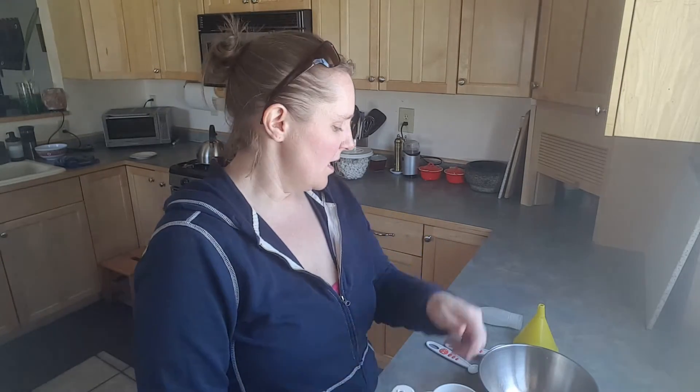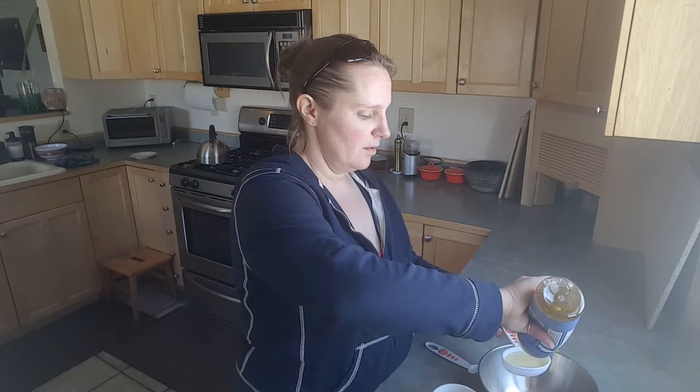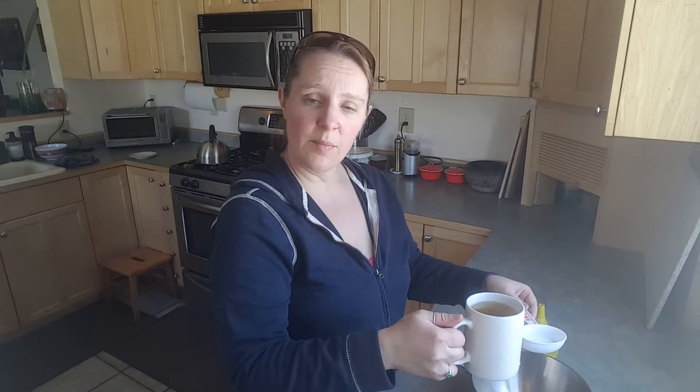Alright guys, it's time to start preparing our face wash. We are going to need a quarter cup of the castile soap, and a quarter cup of that chamomile tea that you brewed, let steep for five minutes, and cooled down.